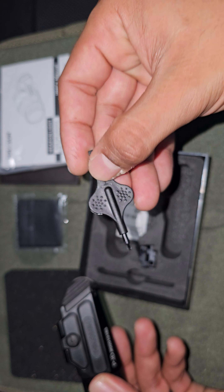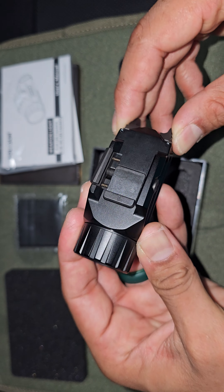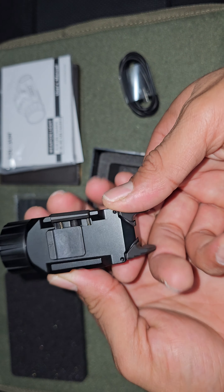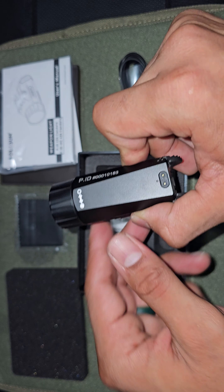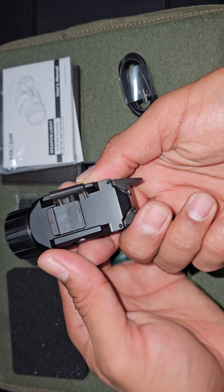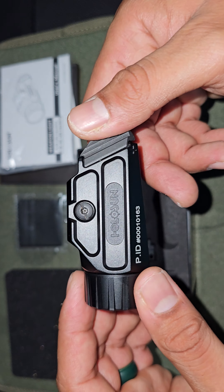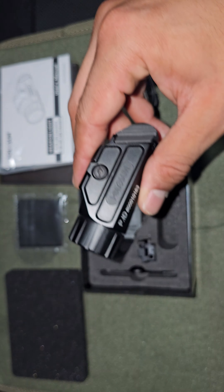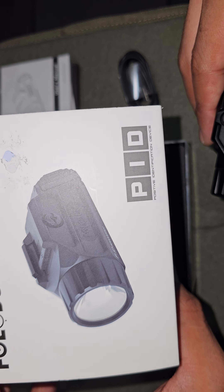It comes with a logo — pretty solid. I haven't charged it yet so there's no power to it, but it comes with an ambi switch. I'm planning on mounting it on the top or maybe the bottom of the PDW — I'm not sure yet. Wait for that video coming up. If you're looking for a good affordable light, the Holosun PID positive identification device is worth a look.